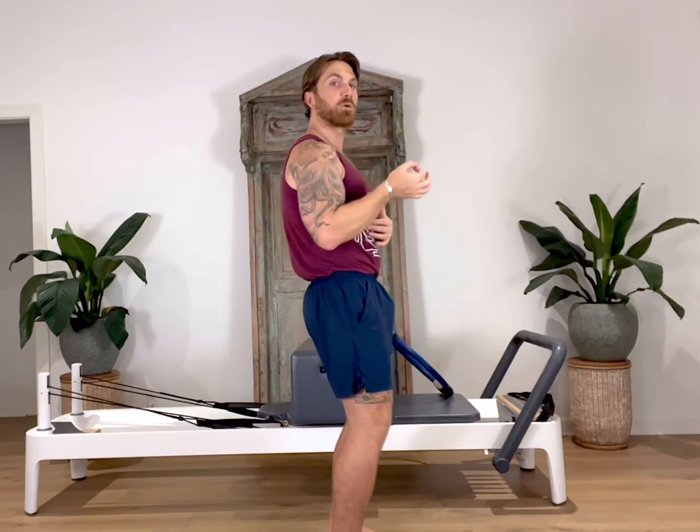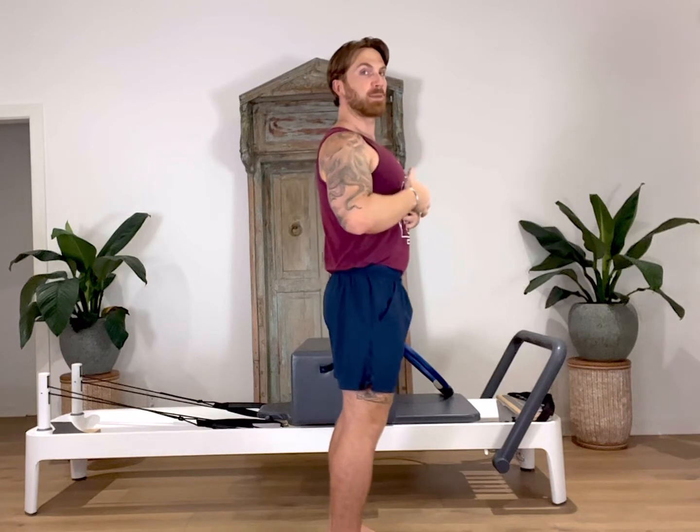Once you go as deep as you can, we then inhale and rolled up one vertebrae at a time, coming all the way back up to that seated position. Think perfect posture every time you're seated, lengthening the spine back out.